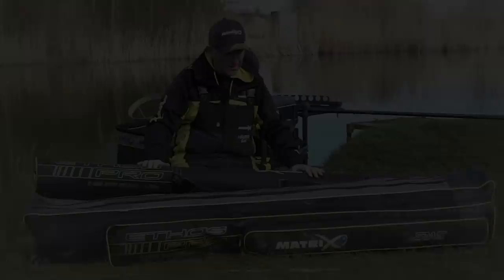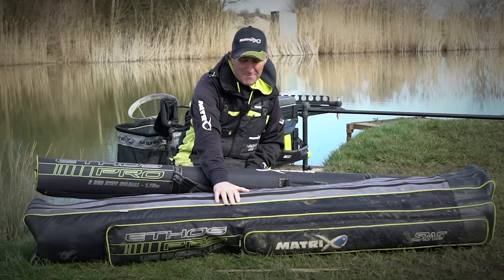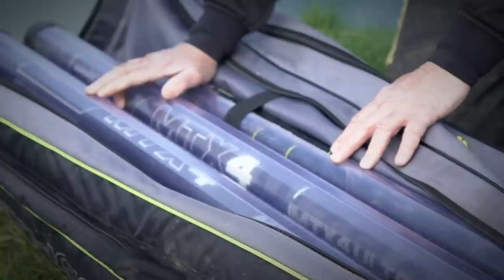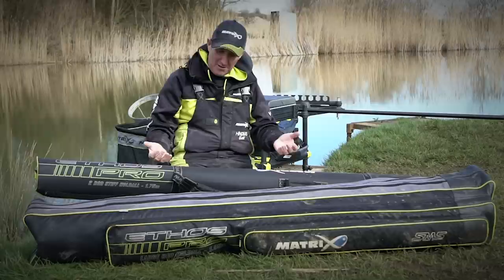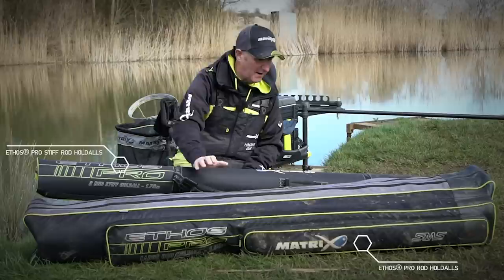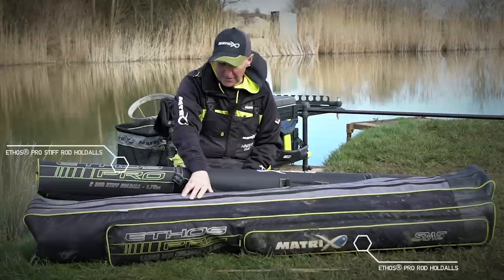I've got two pieces of luggage here that I use to carry rods and poles in. There is the great big large Ethos Pro holdall — there are three in the range: large, medium, and a pole holdall. I need the large holdall because I literally carry everything — my top kits, my 16m pole, the spare sections I carry. There's a full zip down on the large holdall so you can get everything you need in. They're very hard wearing.